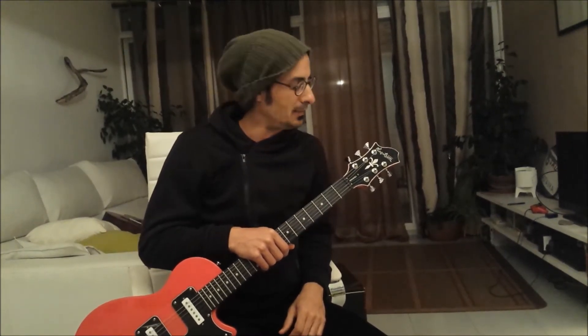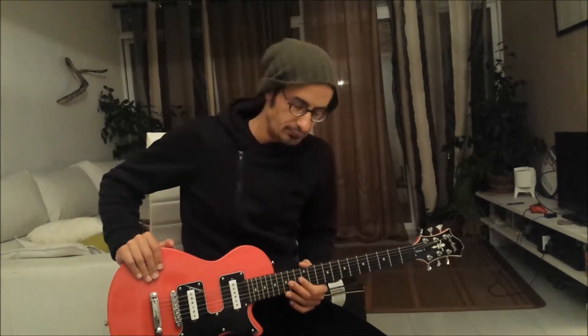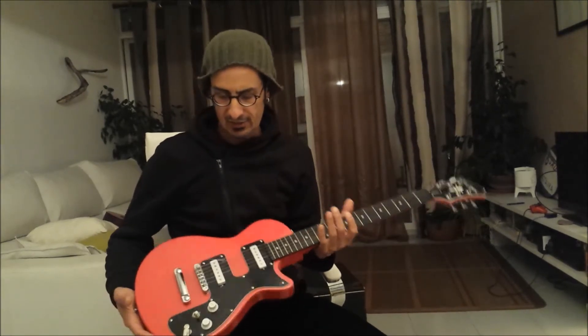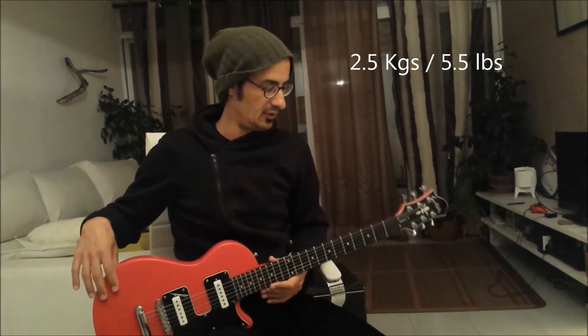In my opinion, the best looking headstock and the best looking tuners. It has a Graph Tech nut, a bolt-on neck, and it's a super lightweight guitar. It's so light in the body that it's a bit unbalanced, because the headstock and the neck are too heavy.